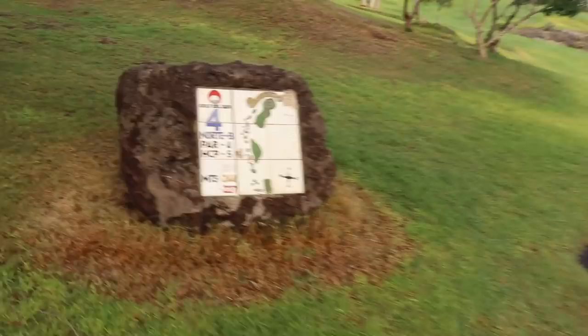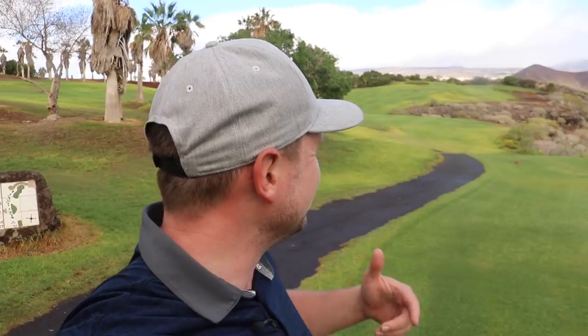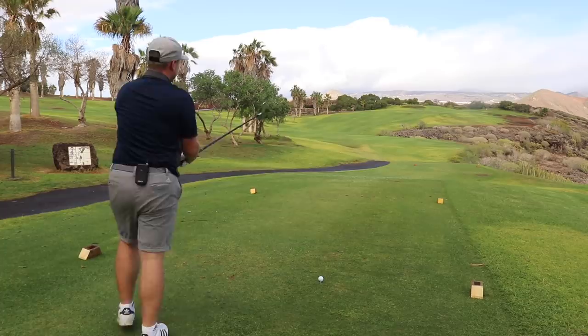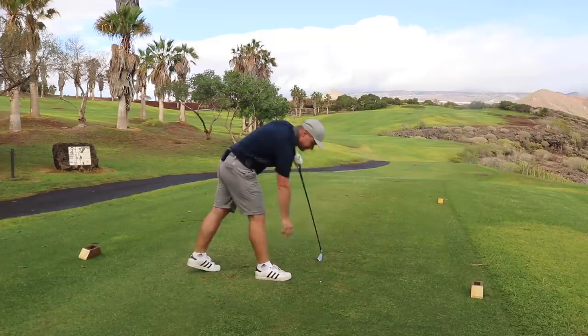Next hole — we've missed out the long par five because it isn't really relevant for this video. This is a drivable par four but we're not going to go for it, because we are trying to work out how we can attack holes better. We're going to go two iron and play a little stinger up there, hopefully leaving ourselves around 120 to 130 yards, and again play for the back of the green. First thing to negotiate is the tee shot.